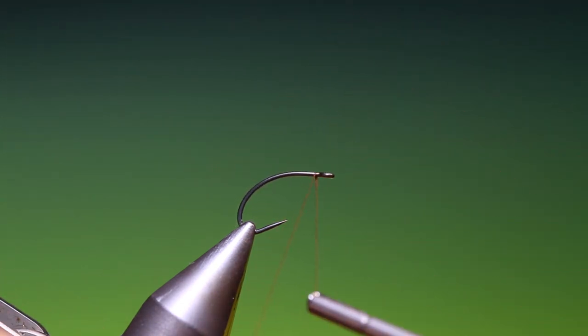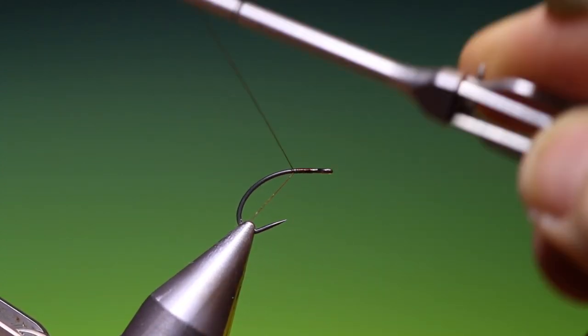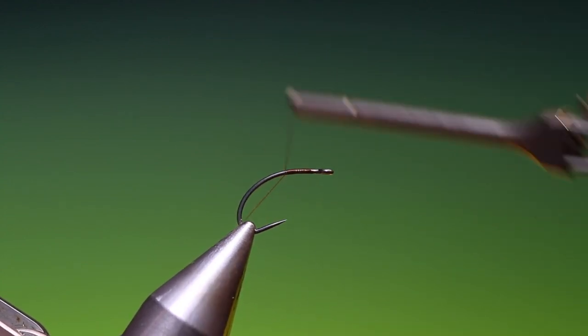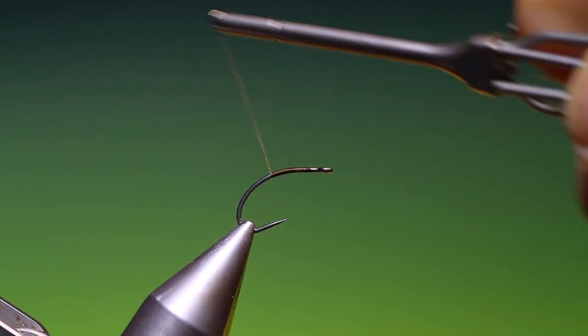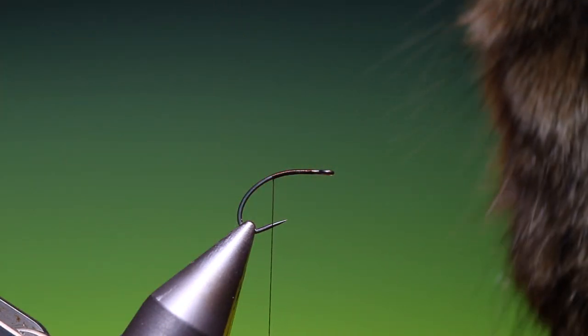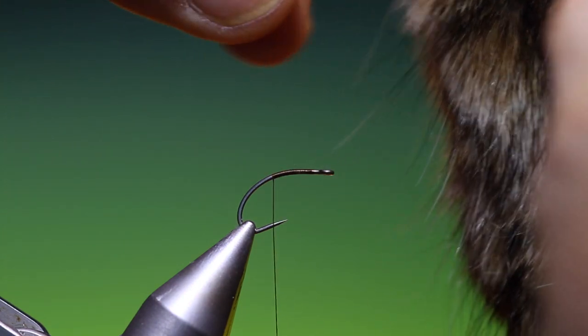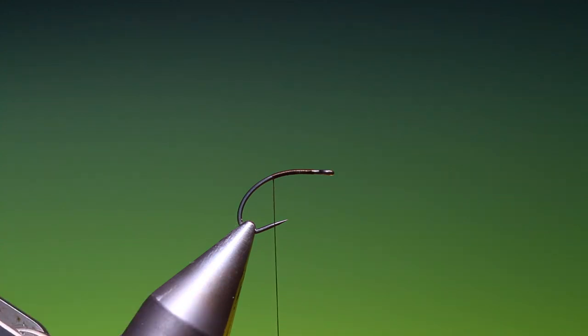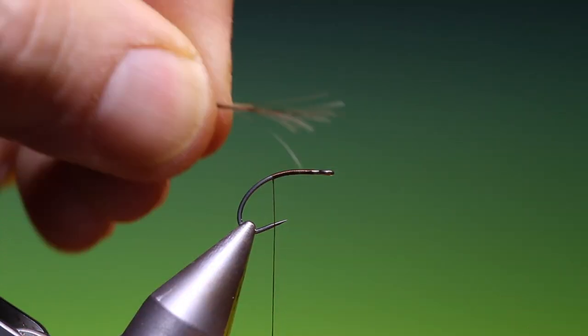This is a new hackling technique I've been working on. We just attach our tying thread there. This is the bedraggled emerger, a mayfly. What we want now is these long guard hairs from a hare's mask — we need a little bunch of those. Not many at all, just a few. They don't have to be lined up; I just want this to be a scruffy tail.